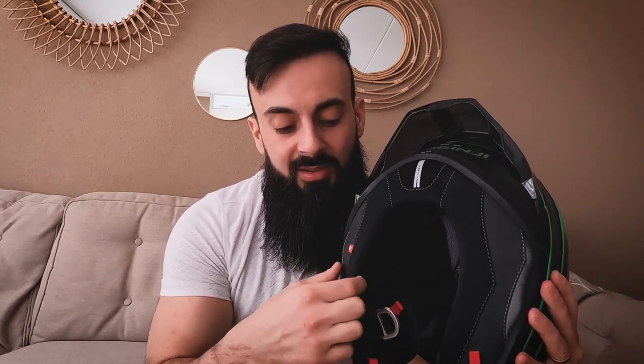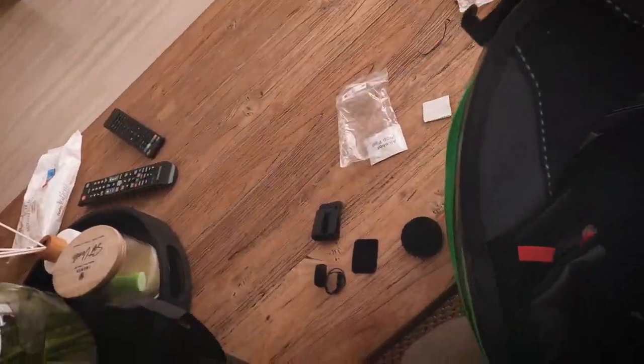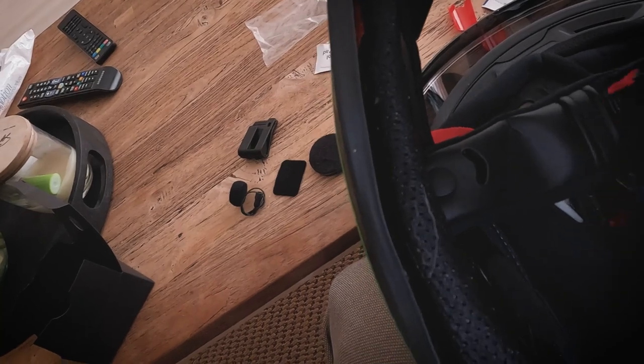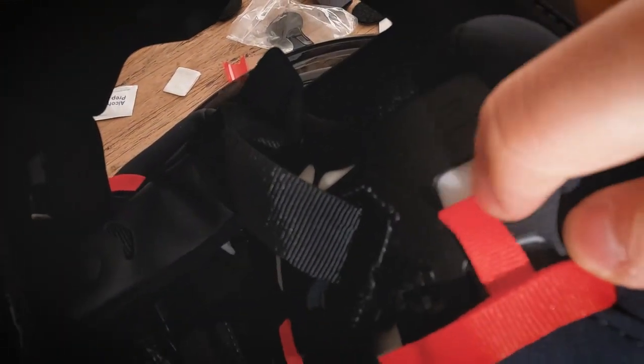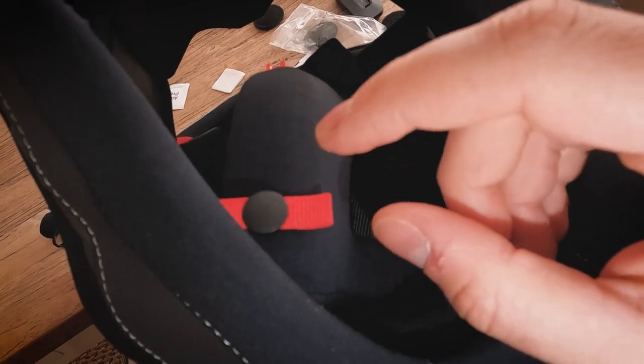Now I have to run the cables through here. This isn't my cheek pad — it's more of a wind curtain; the actual cheek pad is underneath. So I have to run the cables under the cheek pad. The speakers are now in a spot where the earphone goes, and there were these retention pieces which you take out. There's already a small velcro spot right there, so I don't need to use the velcro that comes with the Cardo. For the vlog mic, I'm going to use the small hole here to shove the lav mic inside the cheek pad.